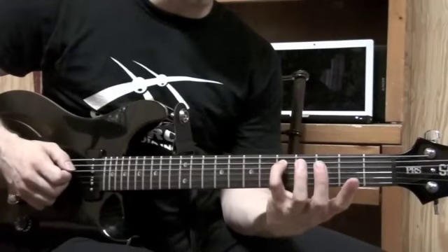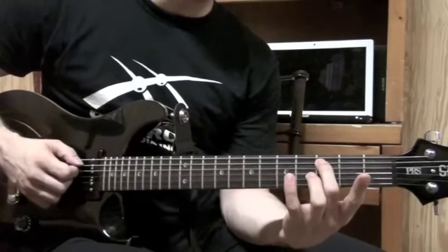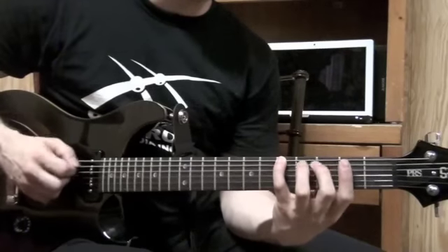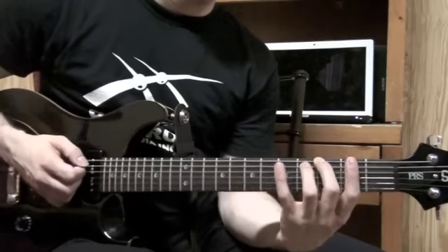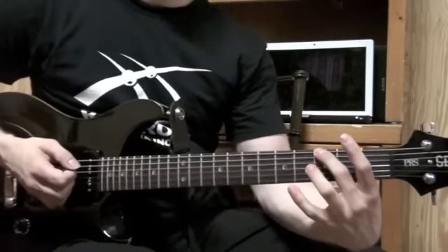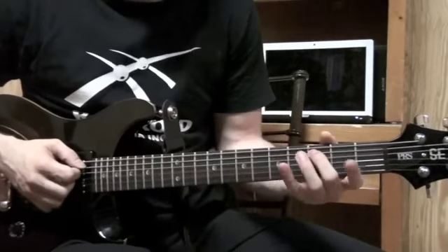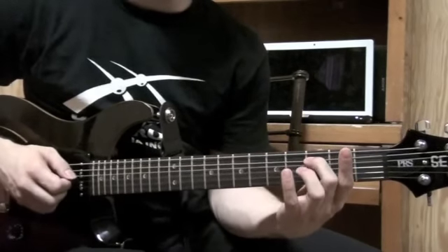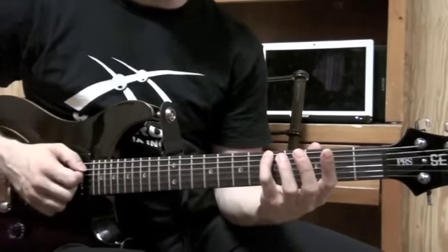Go to your pinky on the fifth fret again on the next string over, the A string. Then pull that off to the third fret with your middle finger. Do the same thing on the next string — fifth fret with your pinky, pull it off to the third fret with the middle finger. Then once you get there, that's kind of the end of the shape. Then pull off to an open E. And then to finish the lick off, a little third fret action on the A string with your middle finger, bend that up a quarter step, and finish off with an A note on the fifth fret of the low E string.